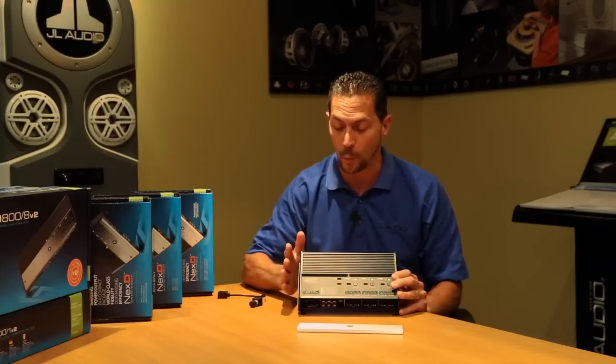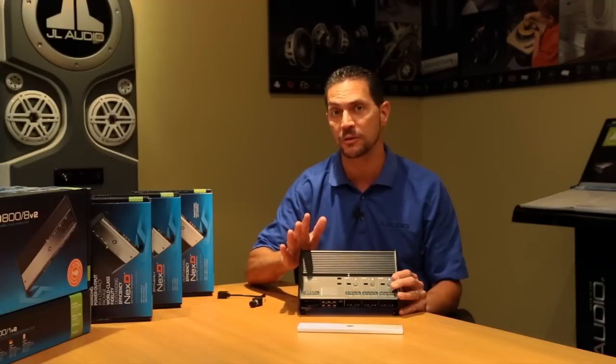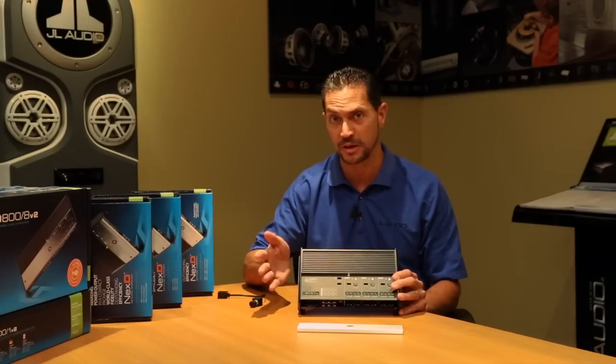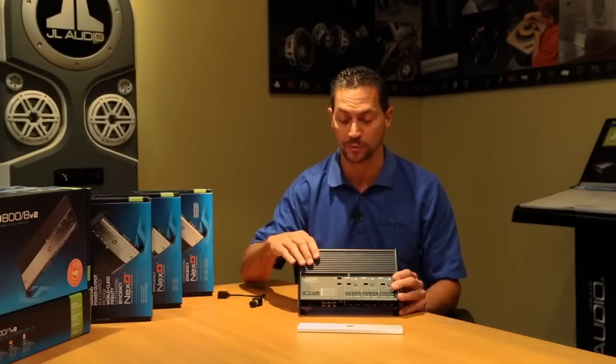A couple of really neat things about it. Despite the fact that it's 600 watts and six channels, it's incredibly compact. That's due in large part to our NextD switching technology. NextD is really all about making the amplifier very efficient so that it doesn't generate as much heat and doesn't draw as much current from your electrical system in your car. It makes it a lot easier to install and it performs really, really well.